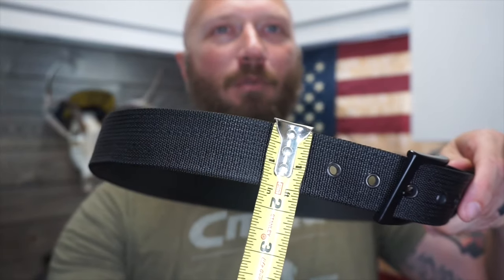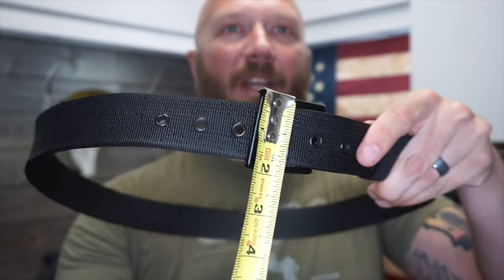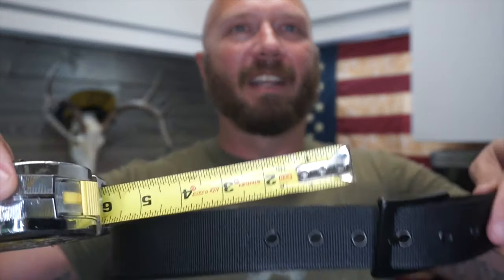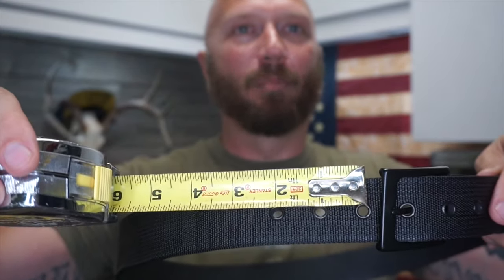The buckle and the hardware eyelets here are brass. For most of us we wouldn't care, but if you watch Garand Thumb's video he explains that for people who are doing work with compasses — if you have the compass down in your lap — a steel or metal buckle can interfere with the compass, so they made it out of brass to help alleviate that problem. It is a true one and a half inch belt with a two inch buckle, and the eyelets are exactly one inch apart.